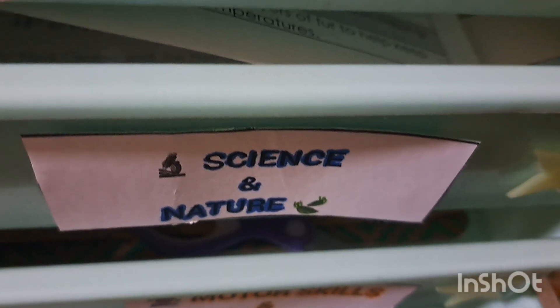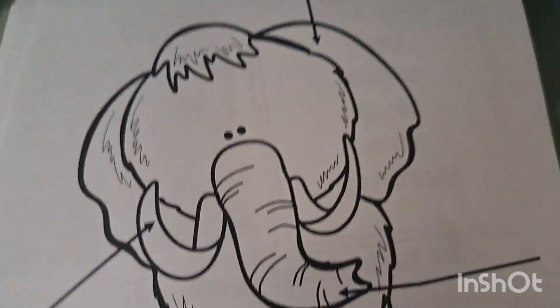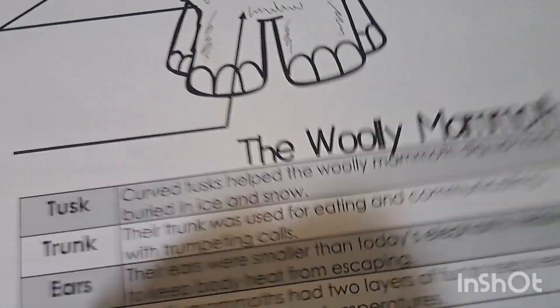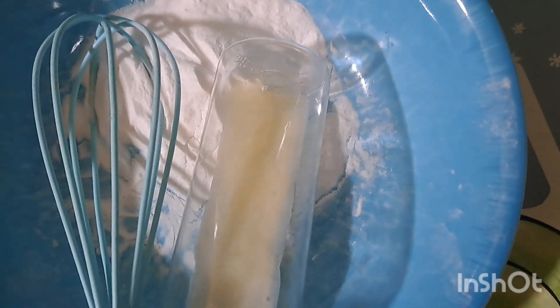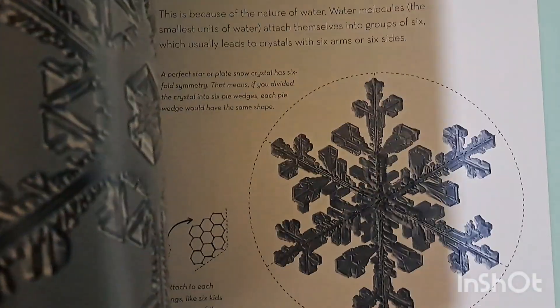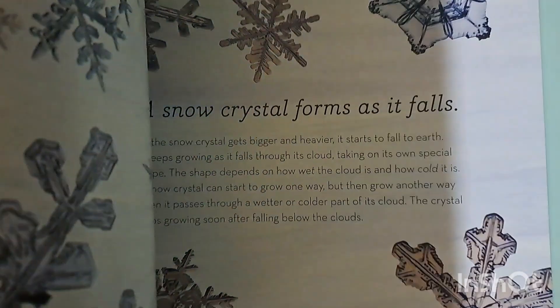This is the science and nature bin. We still have two worksheets to complete — one about the woolly mammoth's body parts and one about the saber-toothed tiger. We've been mixing conditioner with baking soda so he can make his own snow, which has been a lot of fun. We've also been looking at 'The Story of Snow,' a beautiful book with real images of snow and how snowflakes crystallize, showing different types of snowflakes.